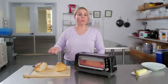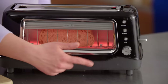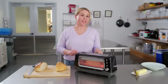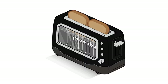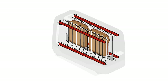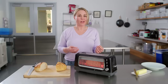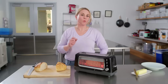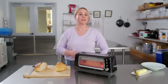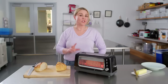Toasters typically either have metal wires or quartz rods as their heating elements, and quartz rods tend to be on higher end models. This model has quartz rods, which is one reason why it won our testing. Quartz rods are really responsive — they heat up and cool down really quickly, and this results in really even toast. You're not waiting for the machine to warm up on one end or cool down on the other. It's much more precise, and we were really psyched to see a quartz rod in a toaster at such a reasonable price.